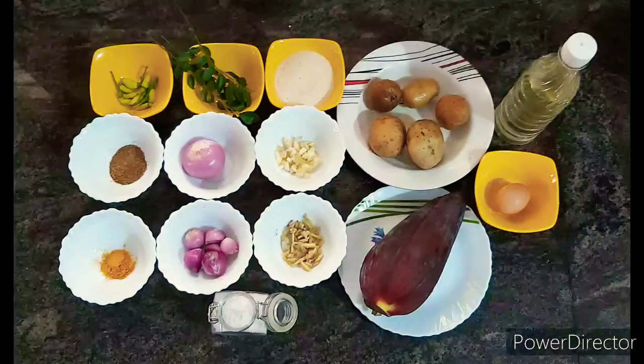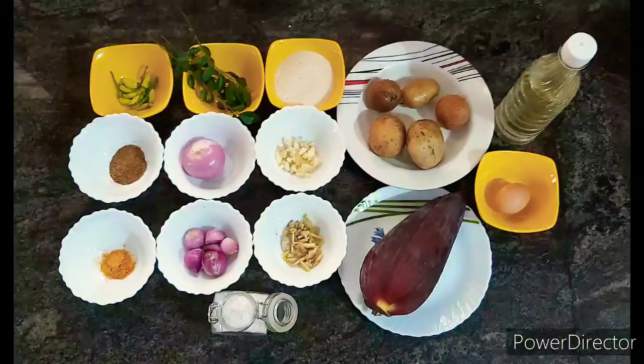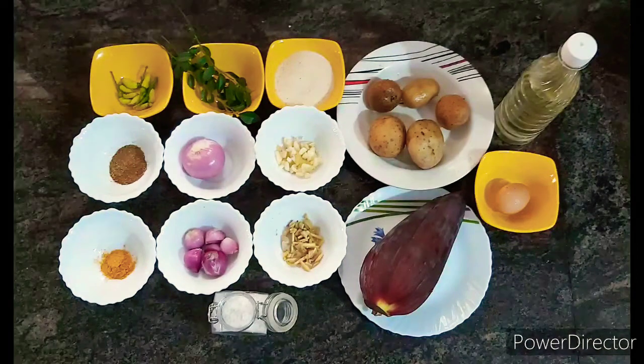Here are the ingredients. The ingredients for the lamb are: 1 cup of rice, some wine, and about 10 teaspoons and 1 tablespoon of additional ingredients.